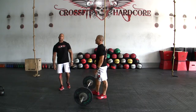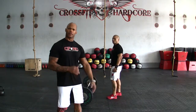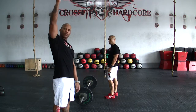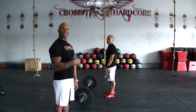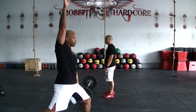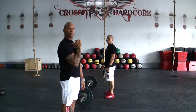Next movement is going to be the push jerk or split jerk — it's going to be a preference, as long as the bar is overhead. A couple of things to point out: we are not going to allow a push press. It is not shoulder to overhead. We are looking for a second dip in the push jerk, as well as if you split, we're looking for both feet coming back together before you can lower the bar for the next repetition.